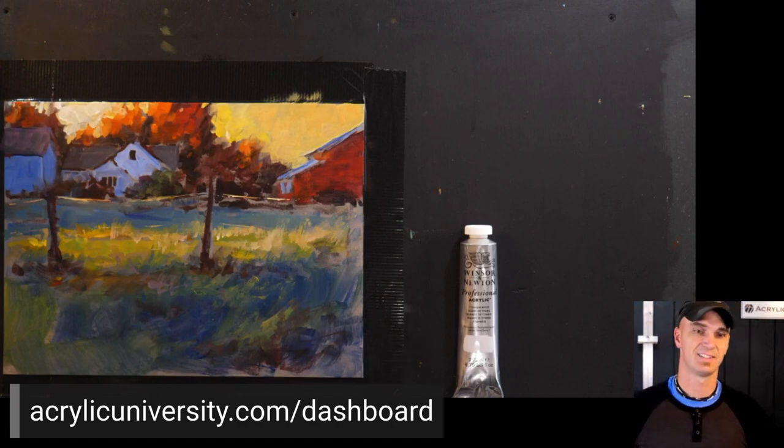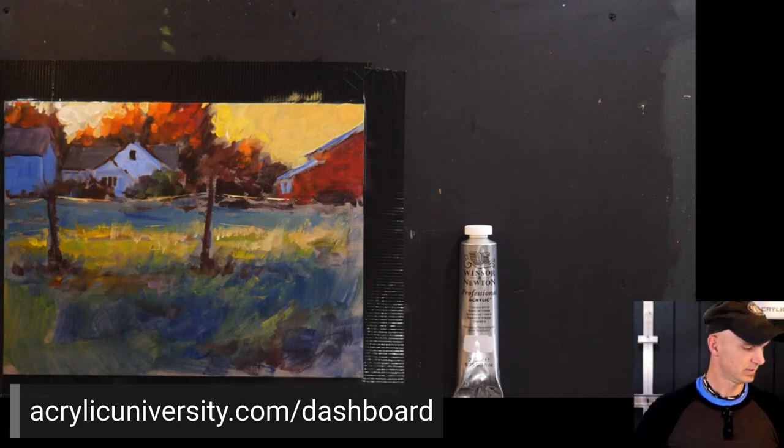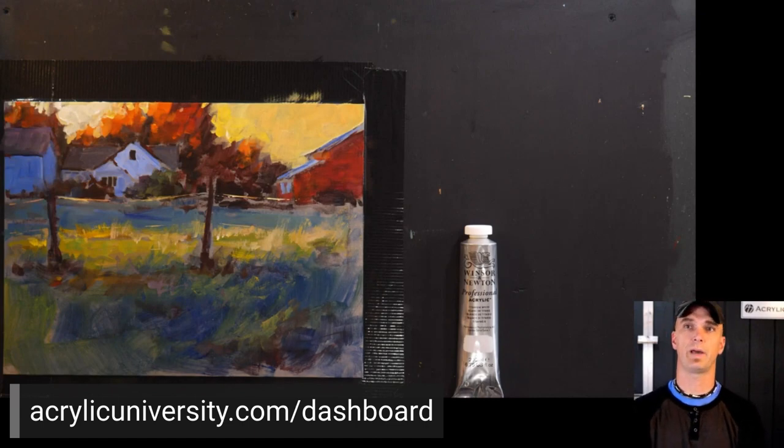Will the chat be on the replay? Yes, it should be if you're watching it on YouTube. Do you wrap paint around the sides or a solid color? On those wood panels, I just leave it wood.